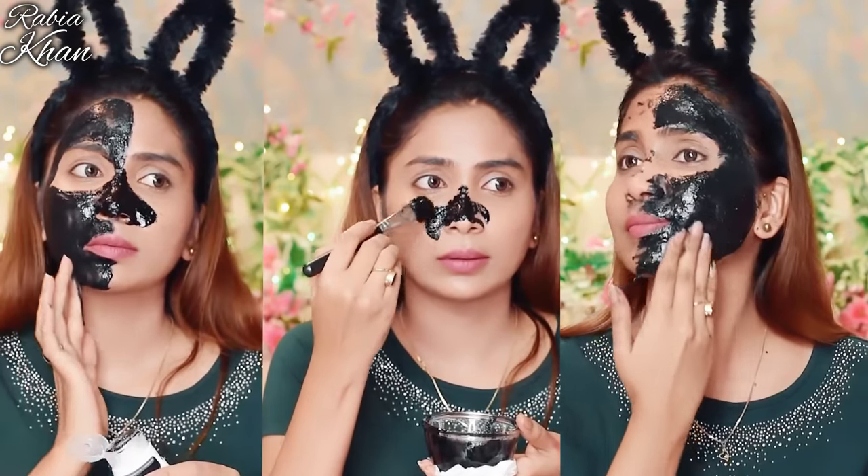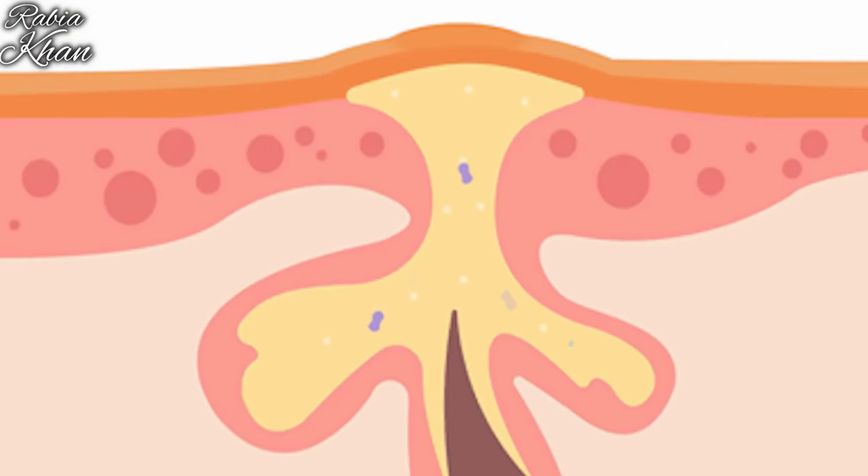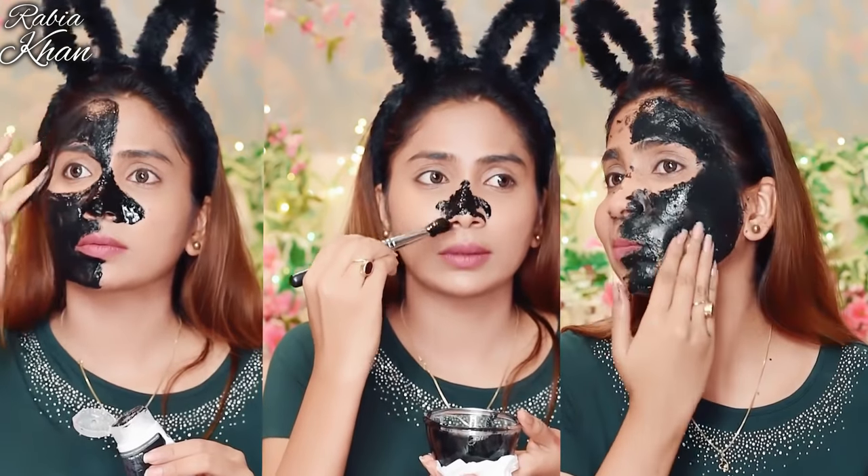That's it, your treatment is done. You have to do this daily for 10 days because the ice cube will help reduce and shrink your pores. Your skin will be clean, clear, unclogged, and toxins will be removed. Your skin will be youthful, bright, and glowing, and your complexion will be vibrant. I hope this video is helpful — don't forget to like, share, and subscribe to my channel, Rabia Gagichan.